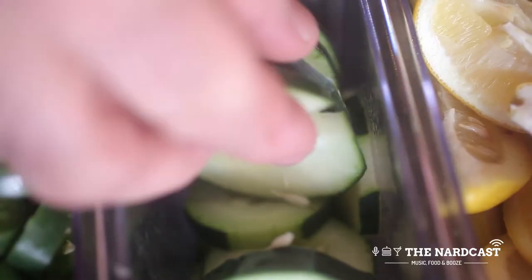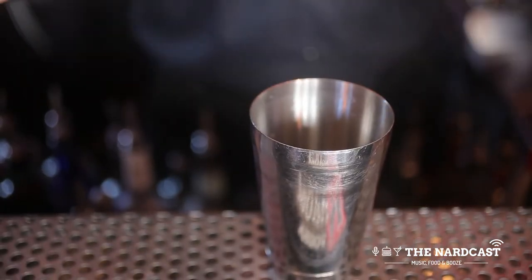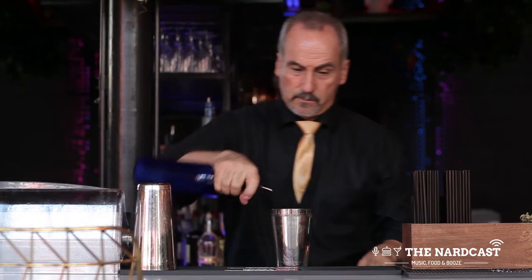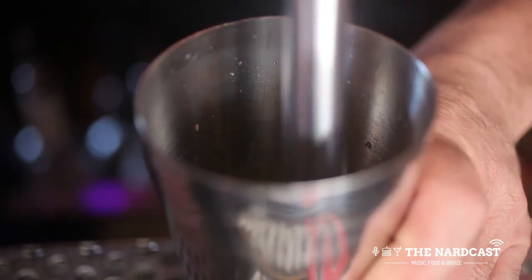To make the Ring of Fire, you're going to start with the shaker tin. Add two slices of cucumber, followed by one ounce of fresh lemon juice, one ounce simple syrup, a half ounce of agave nectar, and one half ounce of lime juice. Then muddle those ingredients together.